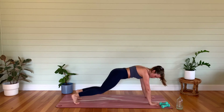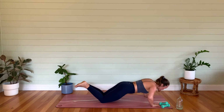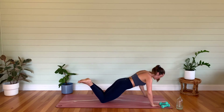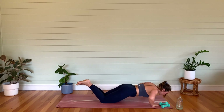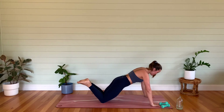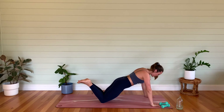Either stay here for push-ups or drop to the knees. Everybody, hands wider than the shoulders — let's go up and down. Tucking that tailbone, belly button in. Let's go for eight, seven — we've got quite a lot of arms in this one today — six, five. Use that exhale to press it up. Make sure your forehead is not coming to the floor — four, three, two — belly button in — last one.